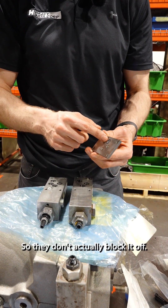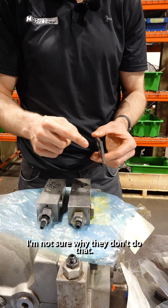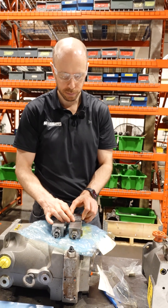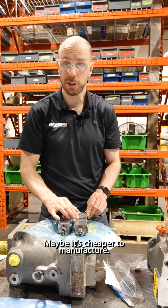All this adapter plate does in this instance is seal that one against this here. They don't actually block it off — that would still require a seal. I'm not sure why they don't do that. Instead, what they do is they just have pressure go right through but have an o-ring on either side. There must be a reason for that. Maybe it's cheaper to manufacture. I don't know.